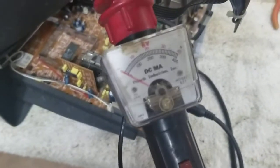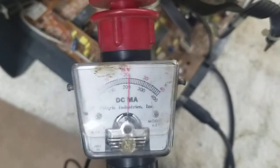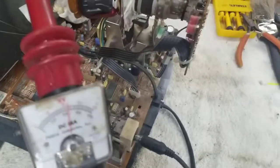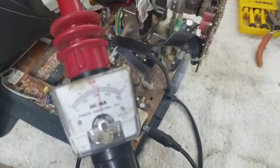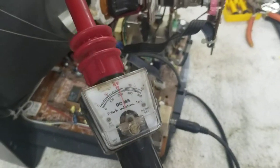We're gonna check high voltage — should be about 25 kilovolts. Starting the TV now... it's a little over 20. Come on.